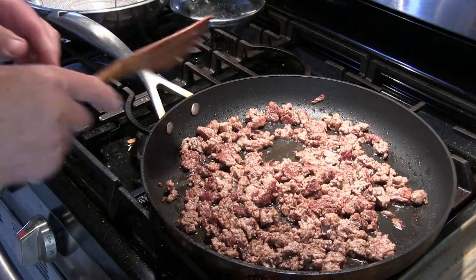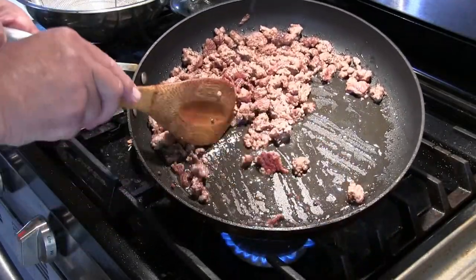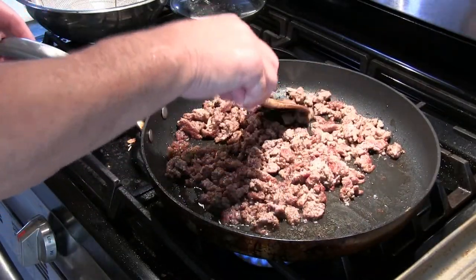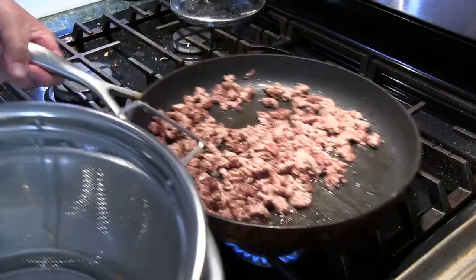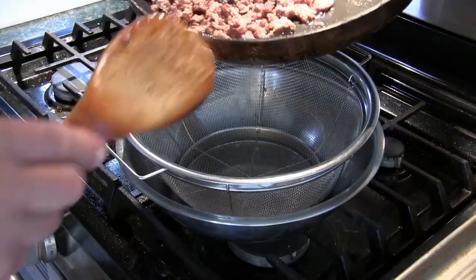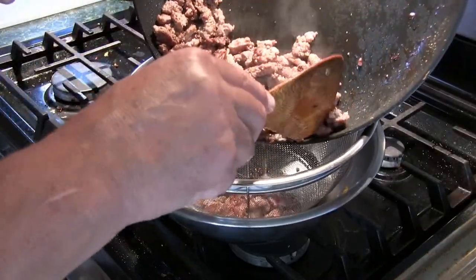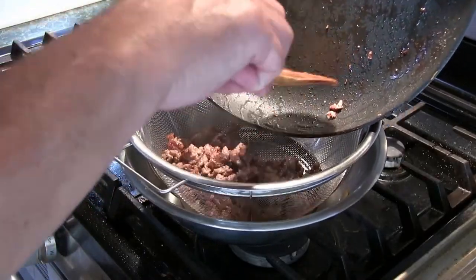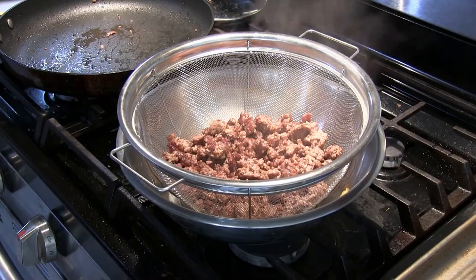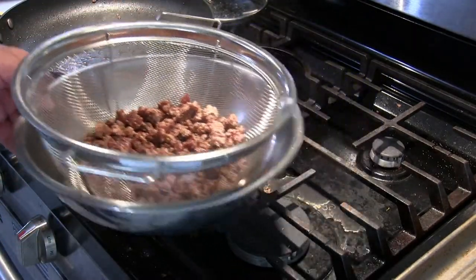As you can see, the meat is nice and brown, all broken up, and there's a fair amount of grease still in the bottom. I'm going to get that out of there. How I'm going to do that is simple — I'm going to pour the lamb into a strainer that has a bowl underneath it. I'm going to let this cool down a little bit, get that oil out of there — there's a lot of oil — and then I'm going to start making the rest of the stuffing.